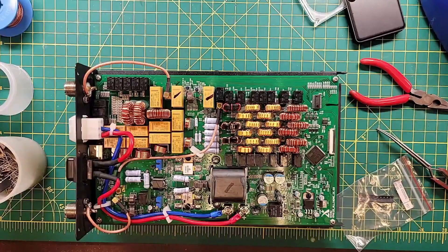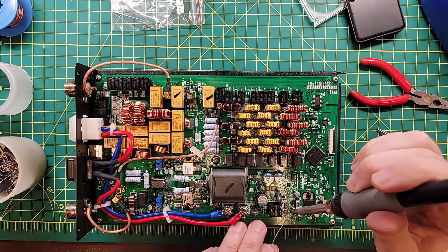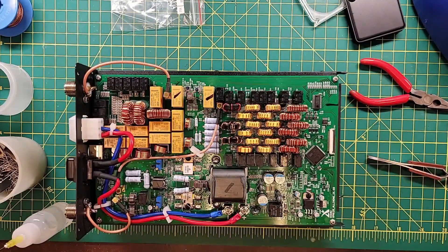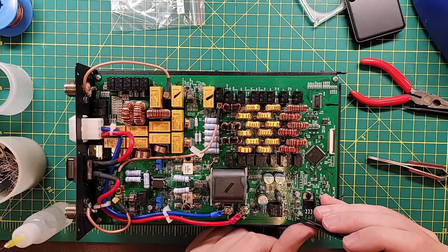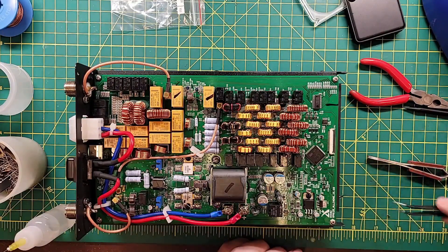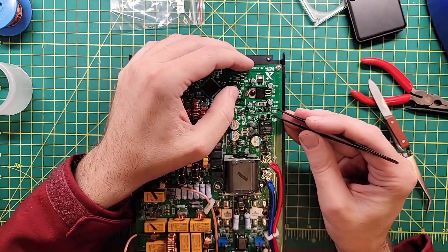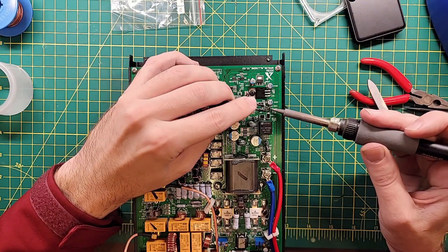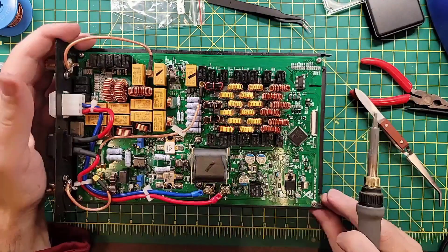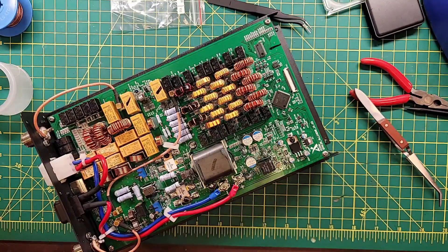Next up — more pain. I don't know what's worse: my soldering job or the fact that I can't even see my soldering job. That wasn't frustrating at all. Not a bit.